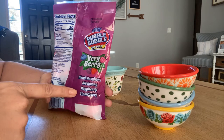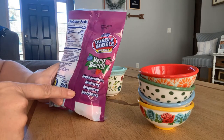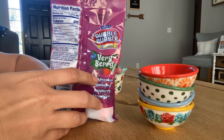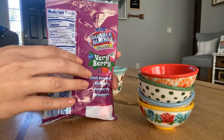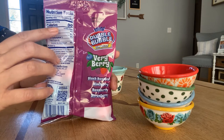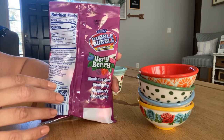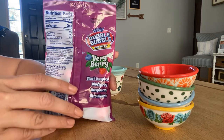Maybe we can taste some and see if we can figure out what they are. It also has nutrition facts up here, and it talks about how many calories are in each piece — just 30 calories per piece. But of course there's a lot of sugar in here. I guess that's what makes them so good.